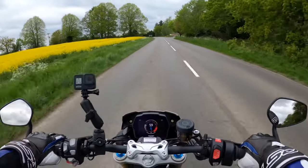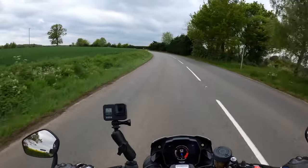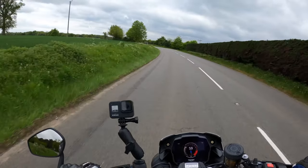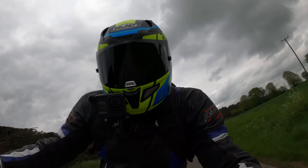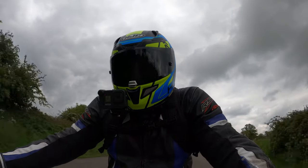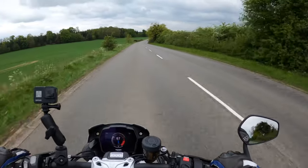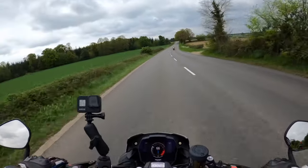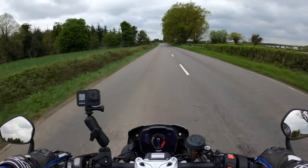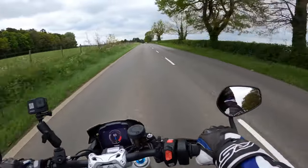17-inch alloy wheels. Like I say, this has been redeveloped from the ground up. Different engine — Moto2-devised engine this. The bike weighs 198 kilograms with a wet weight, which I believe is 10 kilograms lighter than the previous model. Very flickable.